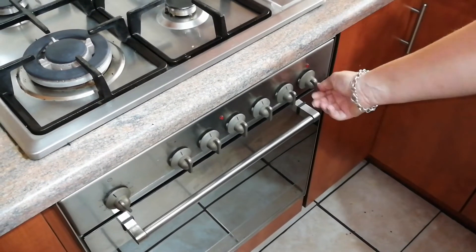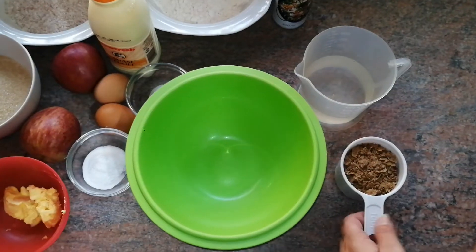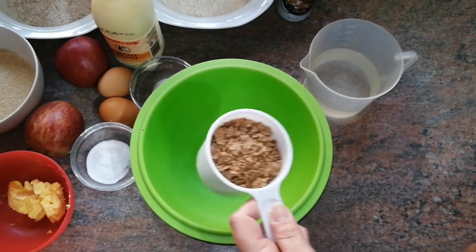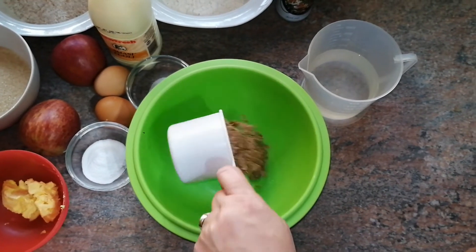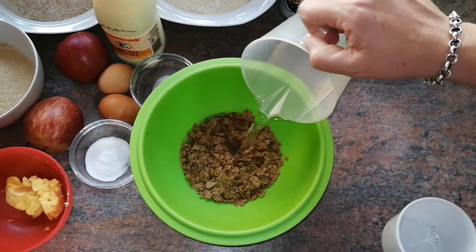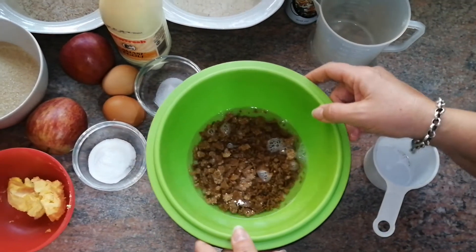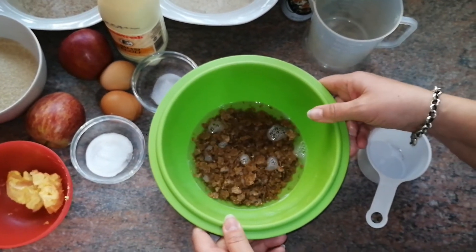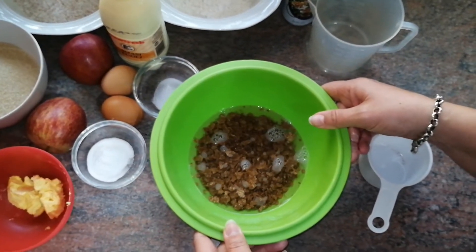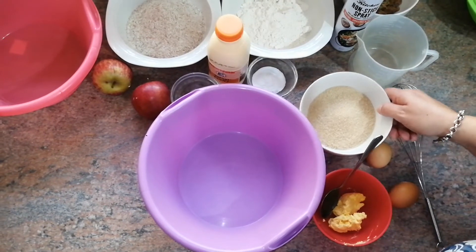The first step is to preheat your oven to 200 degrees Celsius. Now we're going to mix our All-Bran cereal — only one cup — with boiling water, and just set it aside so that your All-Bran flakes can absorb the water.